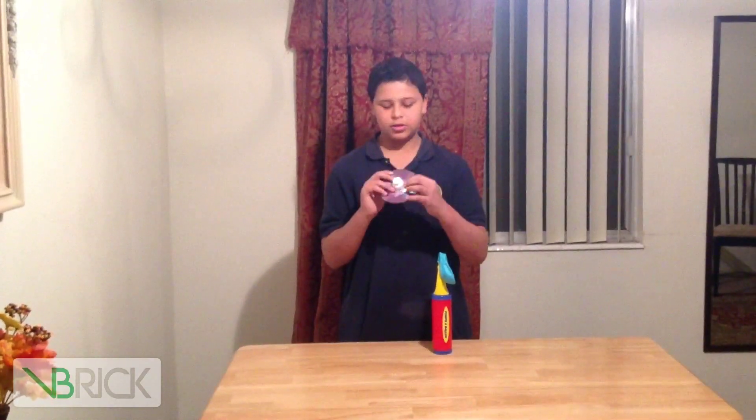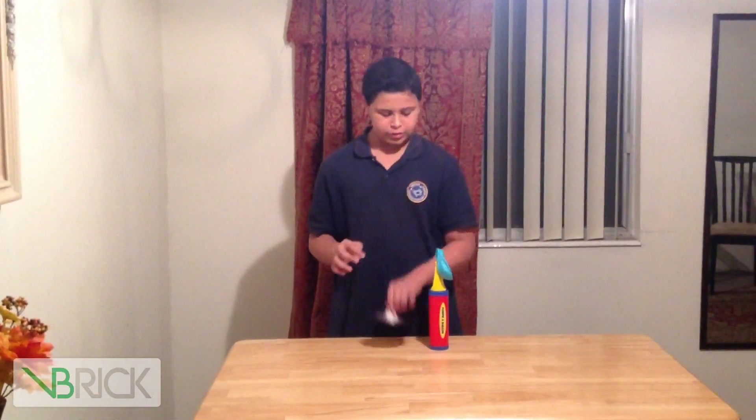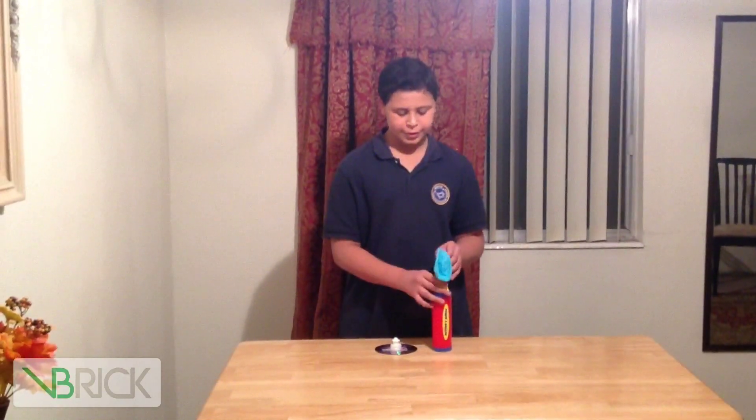So what you got to do is glue the cap to the disc, or use tape. And then you're supposed to get a balloon and fill it with air.